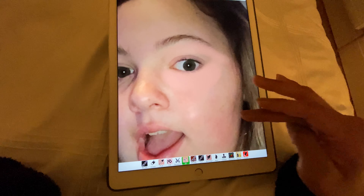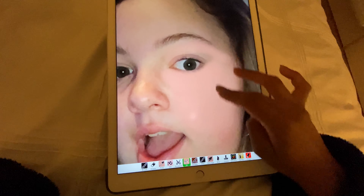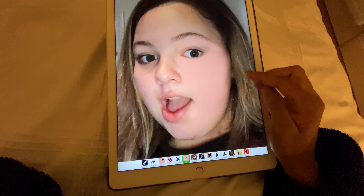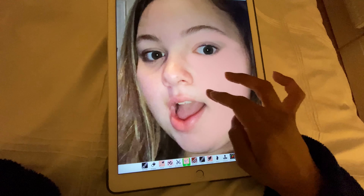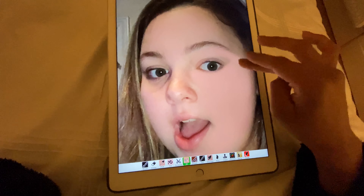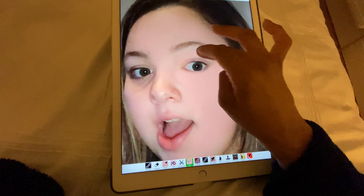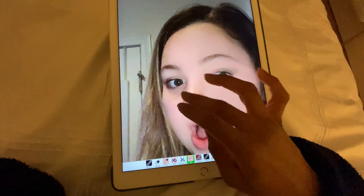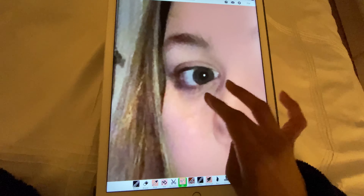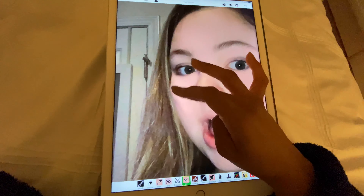We're going to shade the eyebrows later. So we're just going to start doing the foundation, and as you can see I'm not going all the way to the end because I don't want to make the face look wide — I'm going to be blurring it out later. Also, thankfully we can actually do the same tone for both sides, because sometimes you can't due to lighting issues, but here we can.